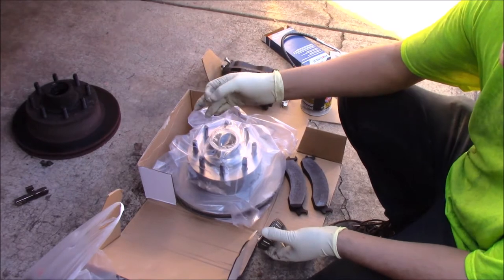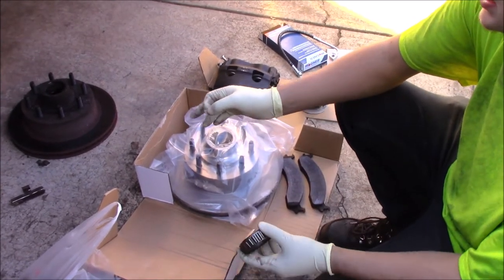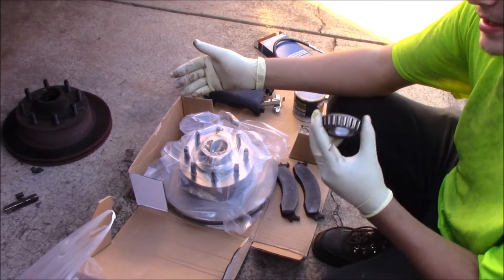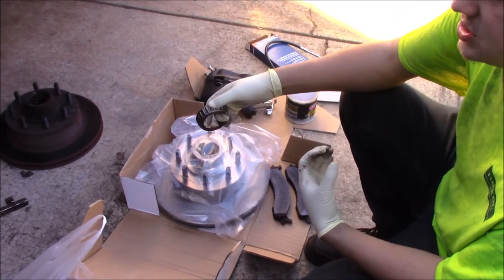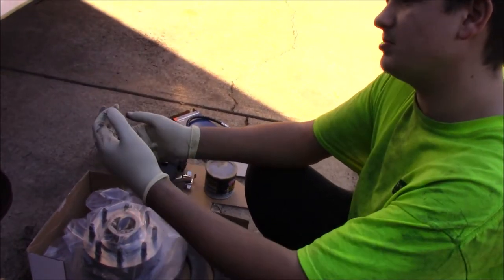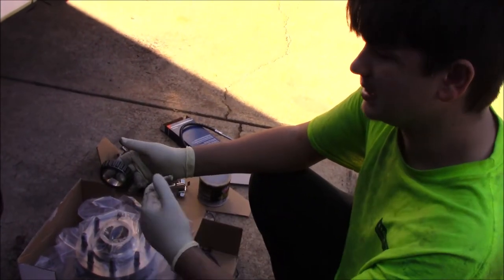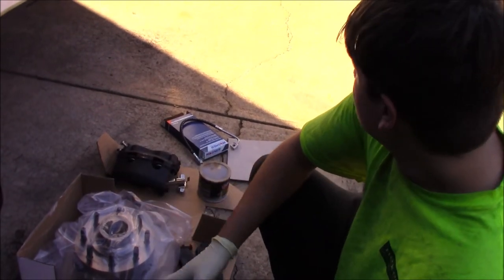If you're ever doing anything brake related, do it in pairs. So if one caliper's bad, replace both calipers. Don't just replace one. If both rotors are bad, don't just replace one rotor — replace both of them. Because everything in your brakes and suspension works together. If one of them is bad, it means the other one's probably going bad and you're just going to have to do this job all over again later on down the road. So just go ahead and do it in pairs — it makes it a whole lot easier.